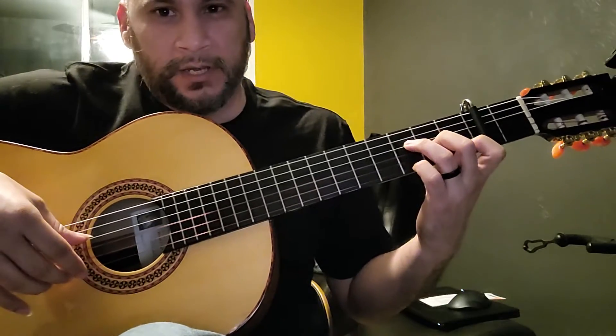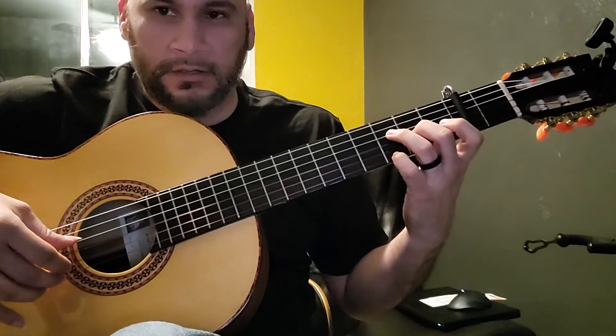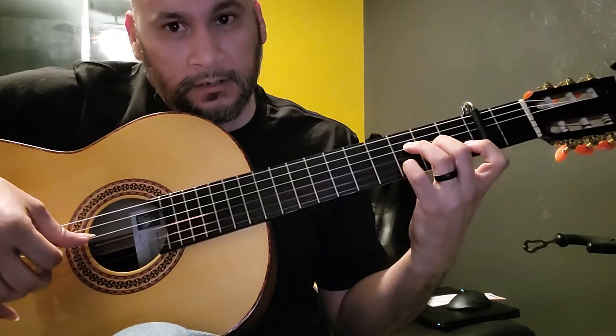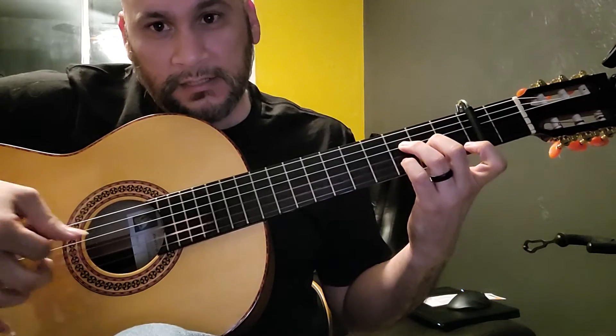I'm having a hard time breaking it down. You're going to pull — you're going to legato. So it's — and then that D. So: G, F, E, D.